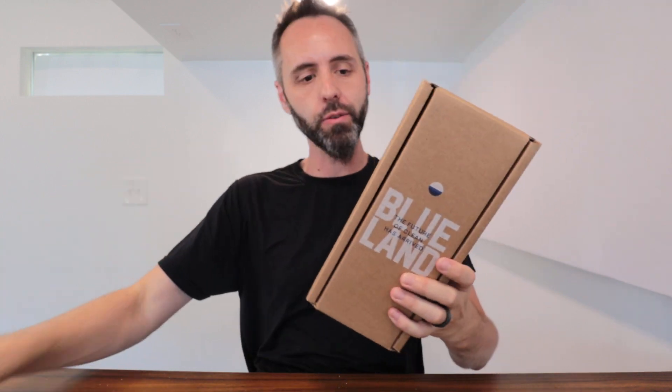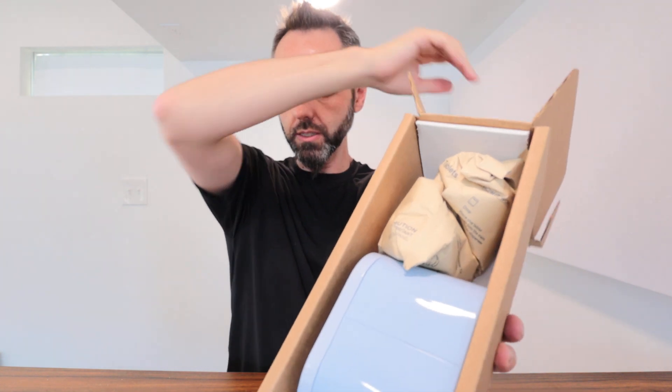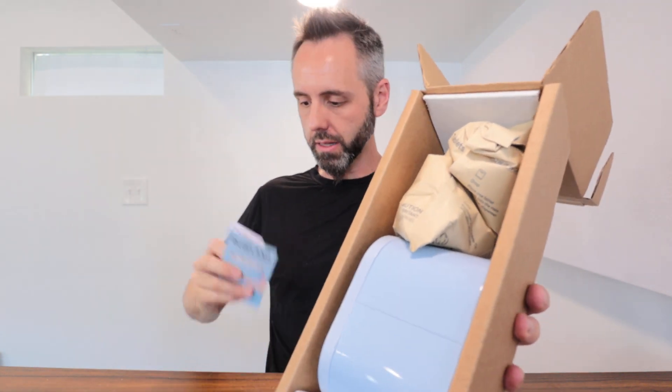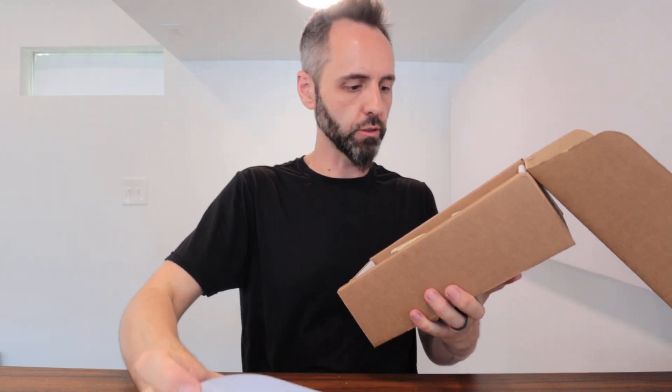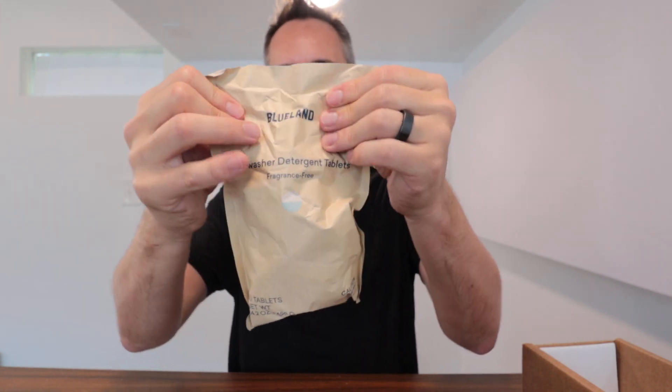Let me go ahead and cut the tape on the back right there. So this is what it looks like right in the box — you got a little bit of literature with it as well. Okay, so you have a little tin. So this is the bag of dishwashing tablets — it's the fragrance free version. Oh, this is just a little tin to put them in. It seems like this should be inside of this. Let me go ahead and open this up and we'll take a look at the tablet as well.